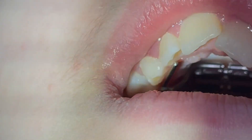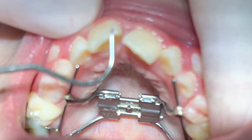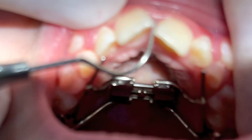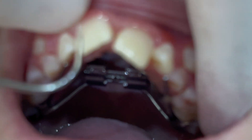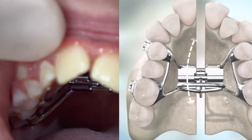After 10 days we will notice the gap in the middle. This gap will close spontaneously and partially, and when we place braces it will close completely.